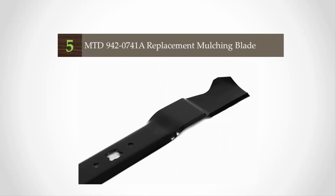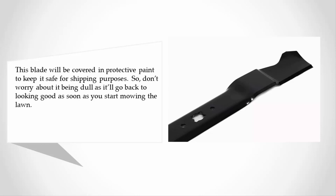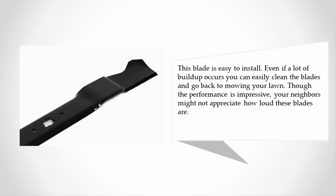This blade will be covered in protective paint to keep it safe for shipping purposes, so don't worry about it being dull — it'll look good as soon as you start mowing. It's easy to install, and even if a lot of buildup occurs, you can easily clean the blades. Though the performance is impressive, your neighbors might not appreciate how loud these blades are.